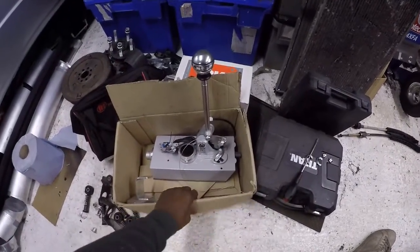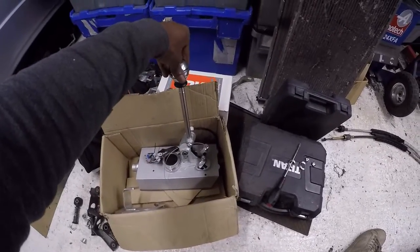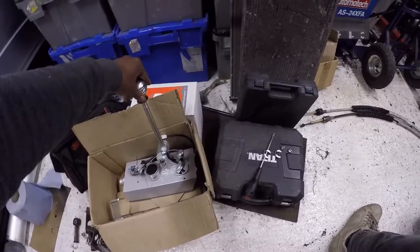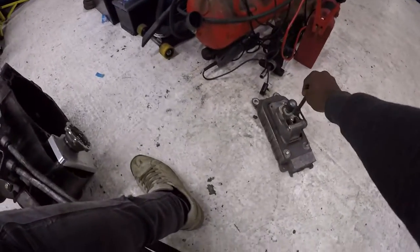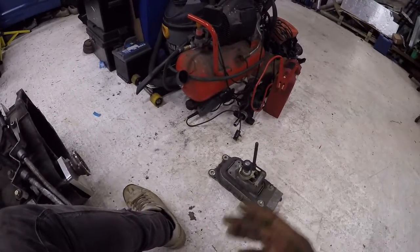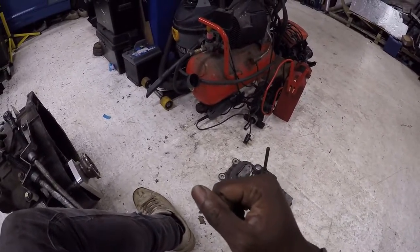Hi guys, welcome back to another video. Today I'm going to be discussing how I'm intending to use my SQS shifter to shift both the front and rear gearbox. The shifter in question is this bad boy here. It's an SQS sequential shifter, which takes the original mechanism of an O2M shifter and uses a series of cogs inside to convert it from a typical gated shifter to a sequential shifter.